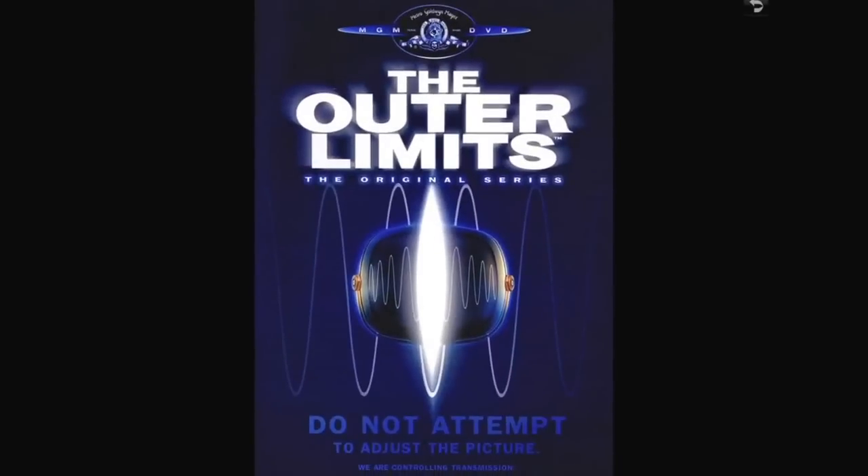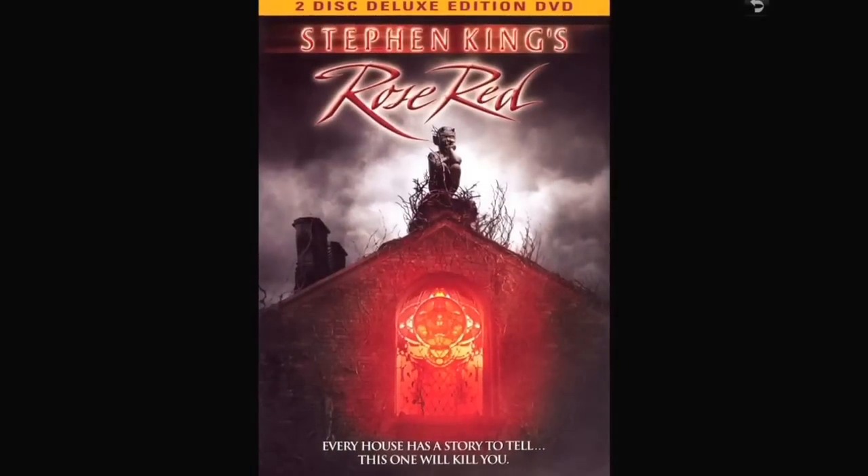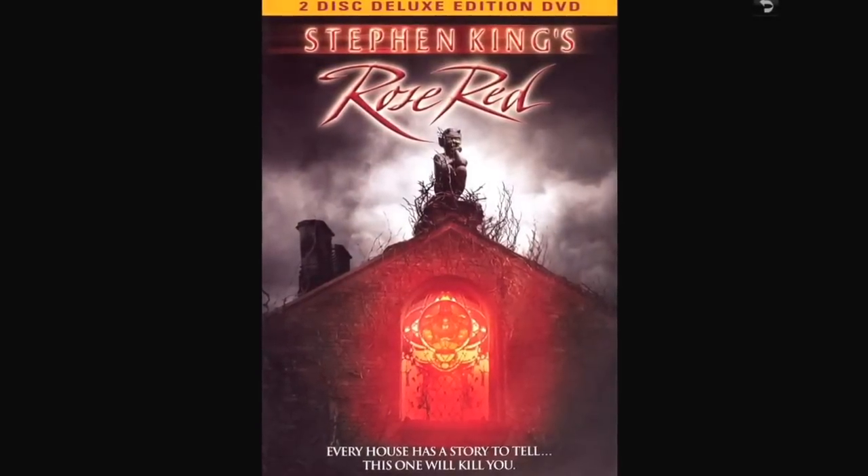Outer Limits — I just have the first original series, first season. Good stuff. Stephen King's Rose Red — I really enjoy this. I just watched the first half the other night and thought it was a really good miniseries.